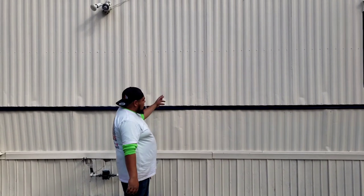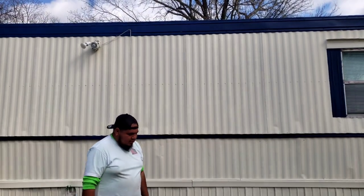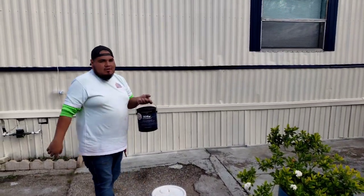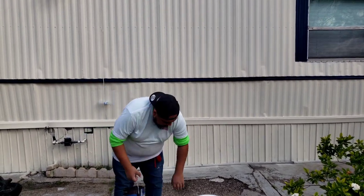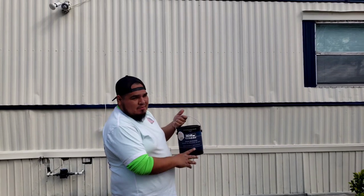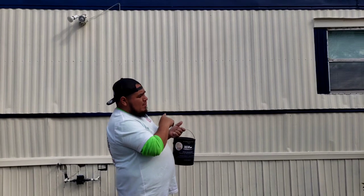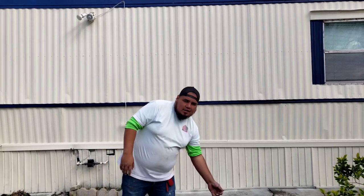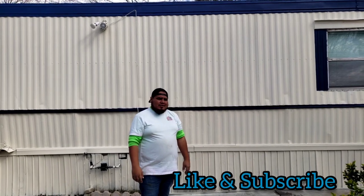Hey guys, as you see, we are done with the mobile home — we painted it with a blue color and a tan color. This is the paint we used: we used five gallons for the tan and one gallon for the blue. We gave it two coats of blue and one coat of tan, and we still got a gallon left. This is good quality paint — we bought it at Home Depot. It's Behr stain-block paint and primer, good for metal. I recommend this for any mobile home, especially an older one. Stay tuned for my next video!